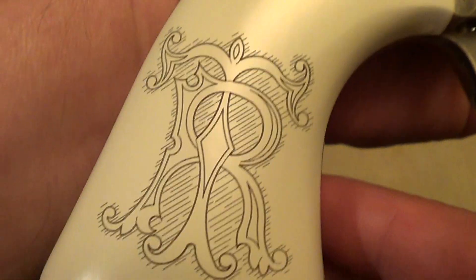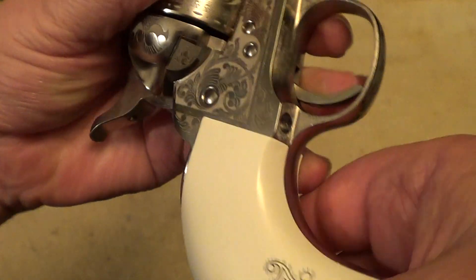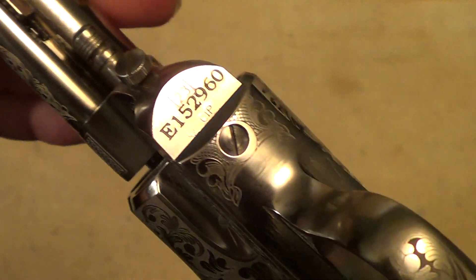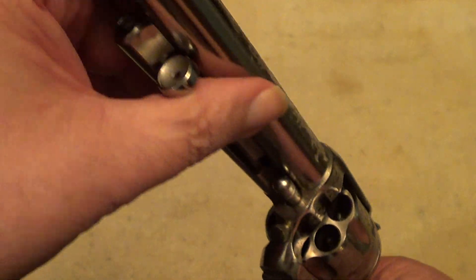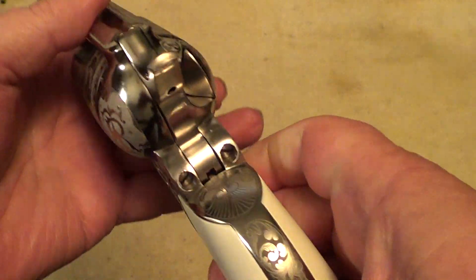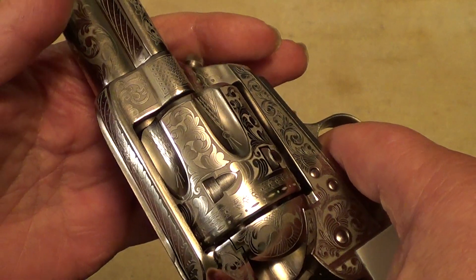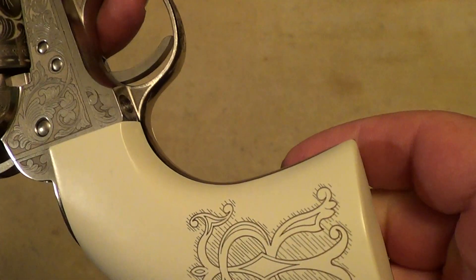Those grips are fake ivory — they're not real ivory. It's a good quality gun. Normally I don't go in that much for commemorative-type guns, but this one was offered to me at such a good price that I couldn't hardly pass it up. It is a pretty thing.